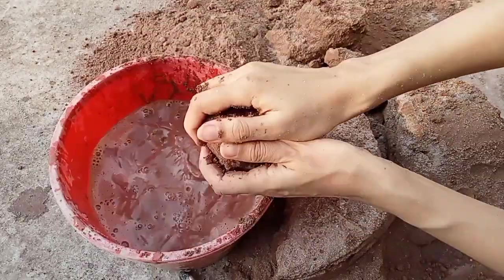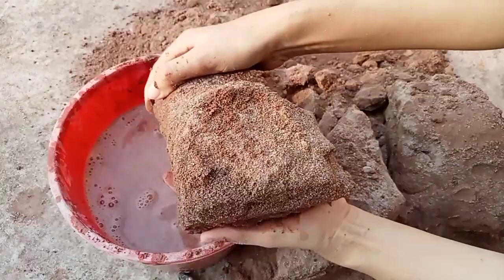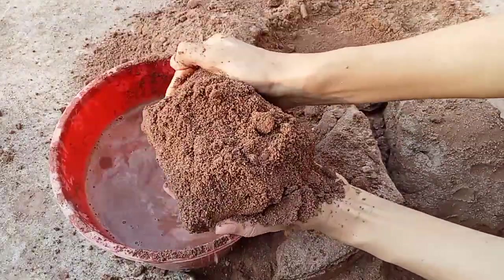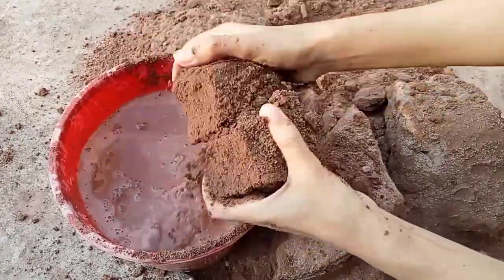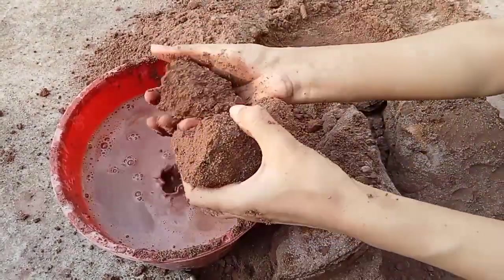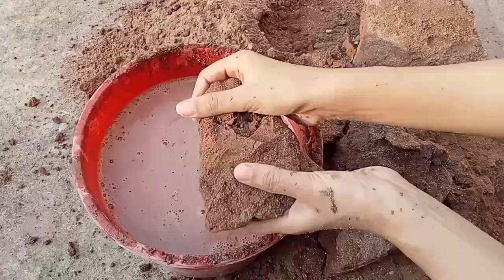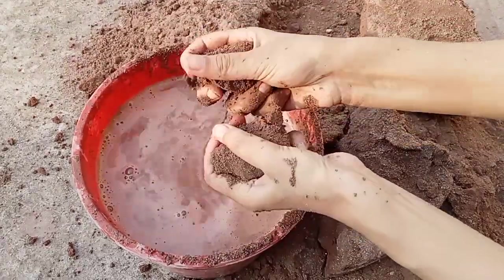This is the first one. I'm going to make a little bit of hot water. I'll open it up for you. Let's put it in the water and eat a little bit of hot water. I'm going to make it a little bit more.